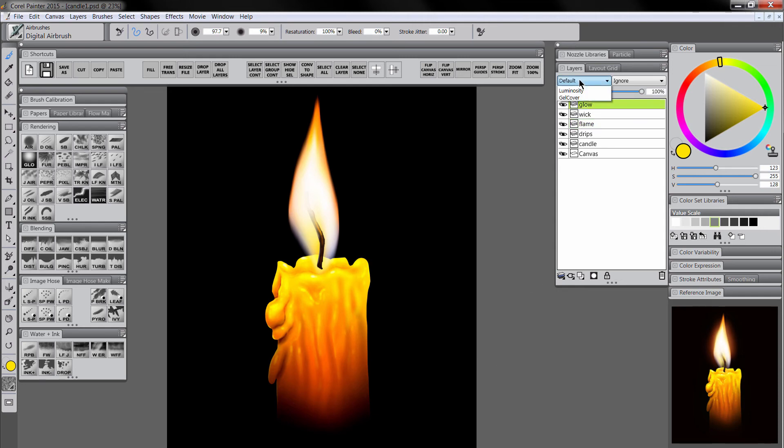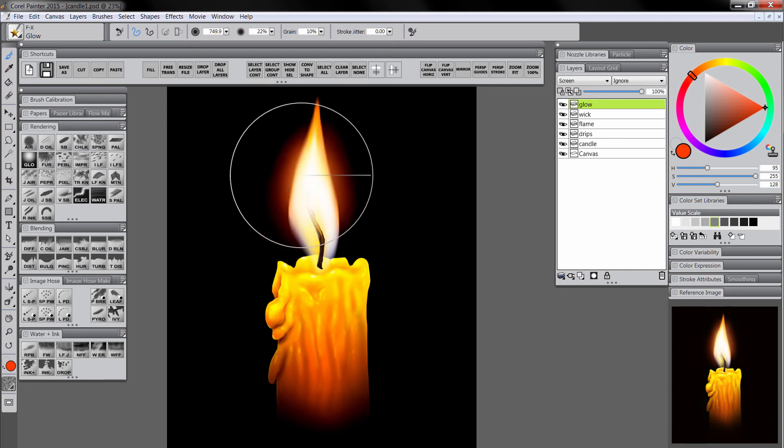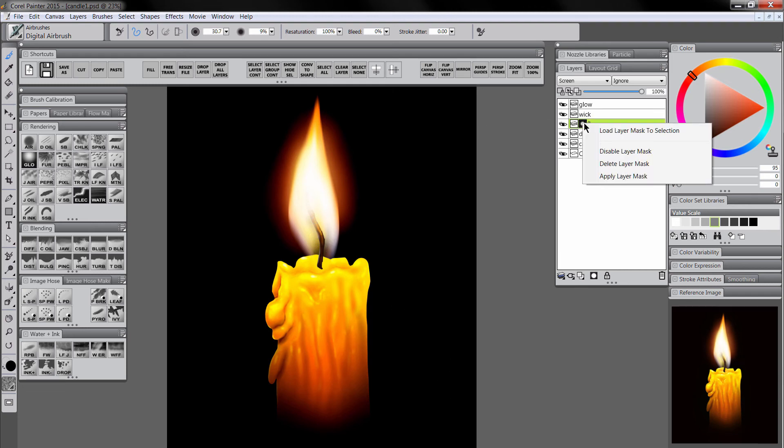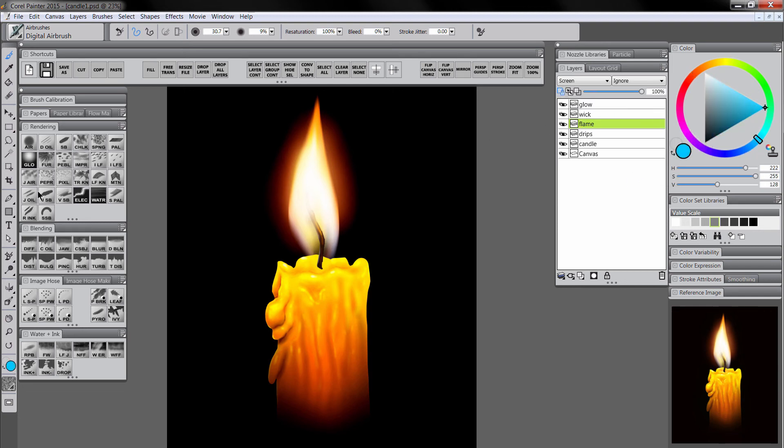Let's go to the glow layer, set it to a screen composite method, select a bright red, and use the glow brush to paint right around this area just to make it glow a little. Then return to the flame layer, create a mask, select black and the airbrush, and airbrush out a little bit of the base. Apply that layer mask by right-clicking and choosing apply layer mask. Turn on preserve transparency and add a hint of blue to the edge of the flame. I think things are coming together pretty well.